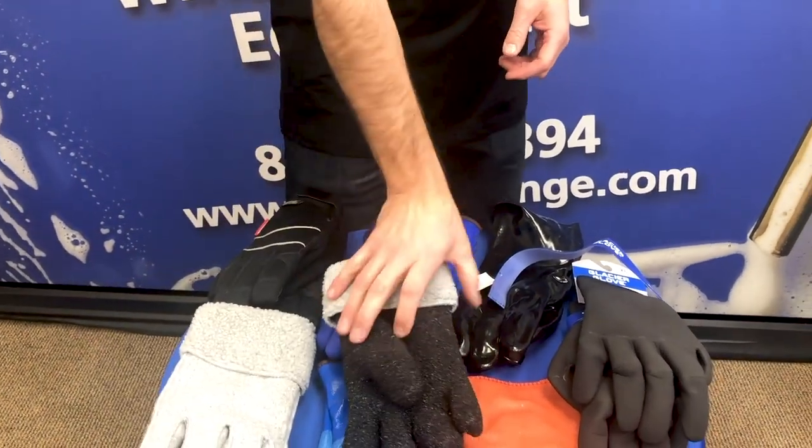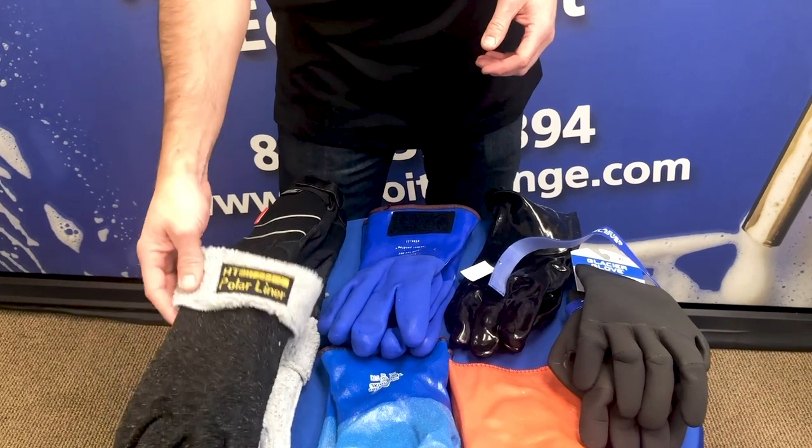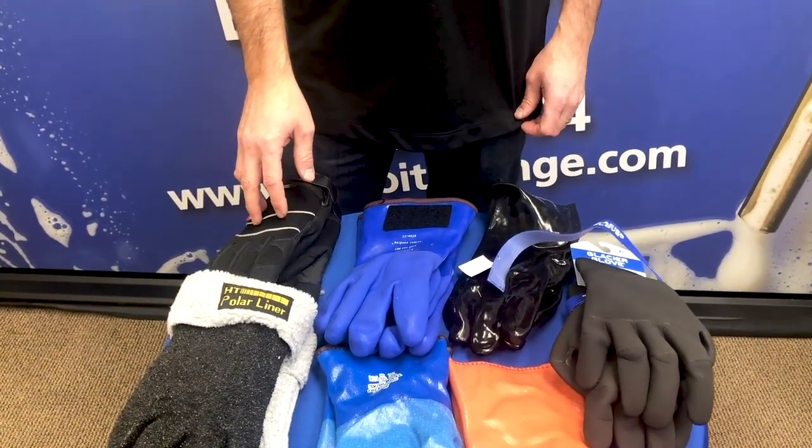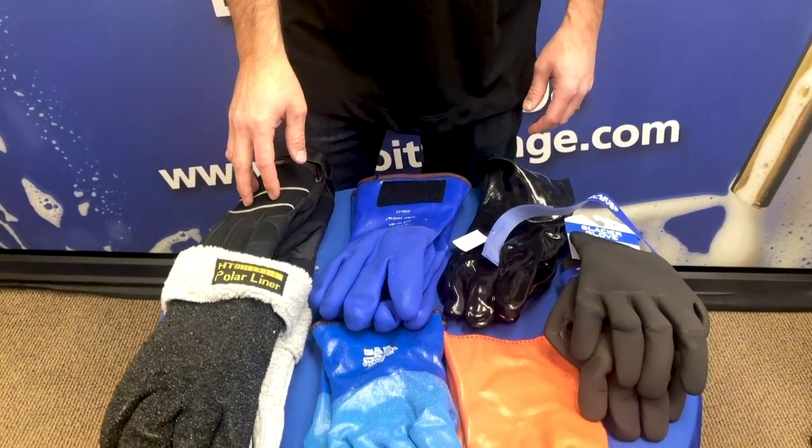Feel free to check out all the rest of our gloves listed at DetroitSponge.com, or follow us on Instagram and our YouTube channel and let us know what you think. Thank you.